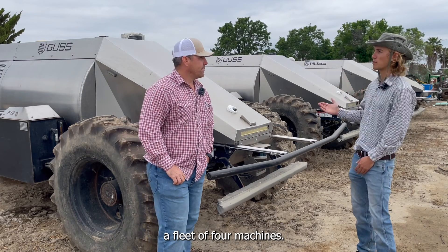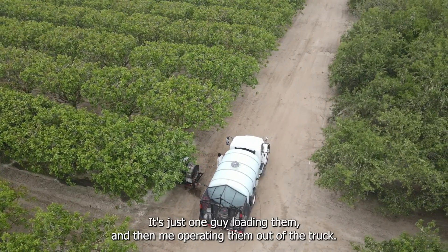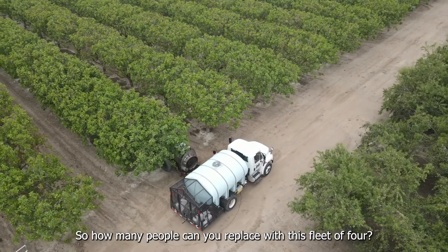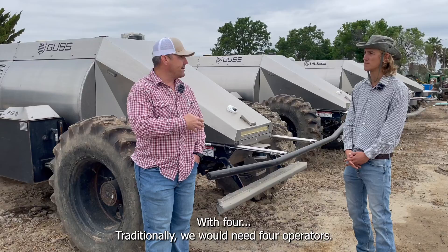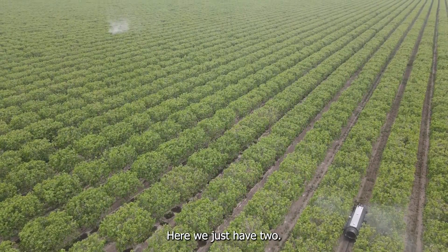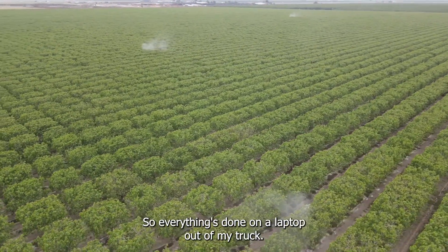How many people do you need to manage a fleet of four machines? It's just me operating the machines, and then I have one guy who's loading chemicals, fertilizers, whatever we're putting on. So how many people can you replace with this fleet of four? Traditionally we would need four operators. With our traditional setup we have six sprayers and two guys loading them, so that's an eight-man crew. Here we just have two.